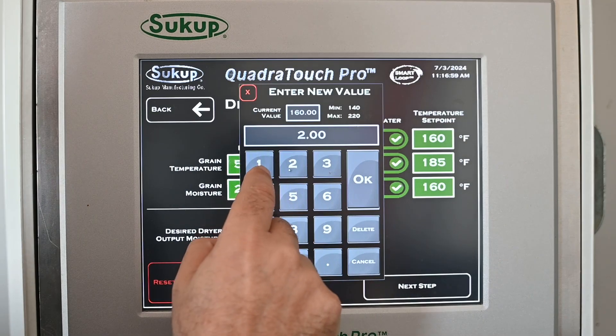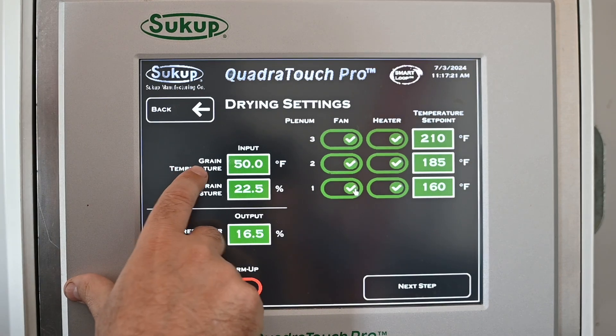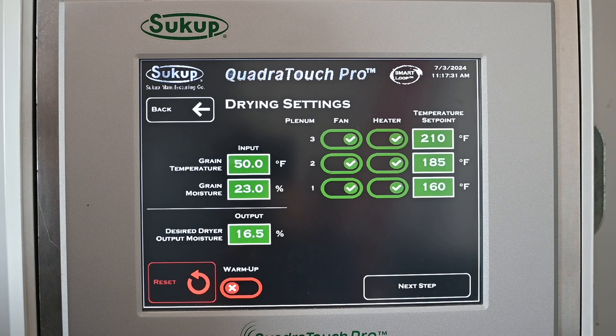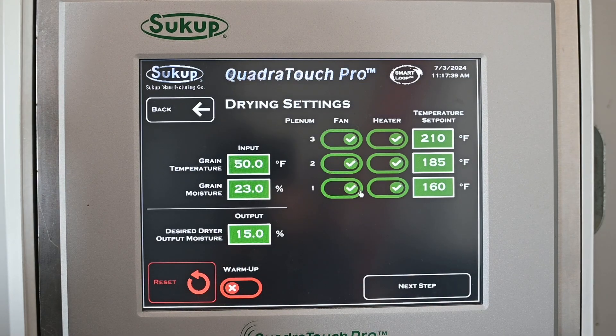Let's say 210, bumping up 25 degrees between each one — putting the hottest temperature at the top where the wettest grain is, and dropping temps so lower levels have less heat since the grain is more fragile there. Our initial grain temperature would be whatever the incoming grain temperature is from the field. Our output moisture — the moisture we want coming out of the back of the dryer — is usually somewhere between 15 and 16 percent, depending on expected bin losses. We can add a warm-up period if we want, but we don't have to.